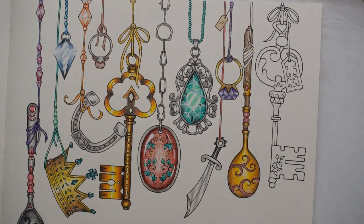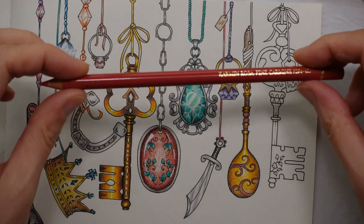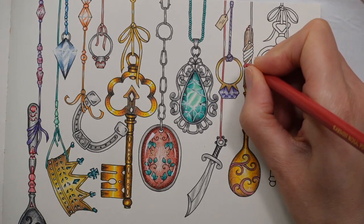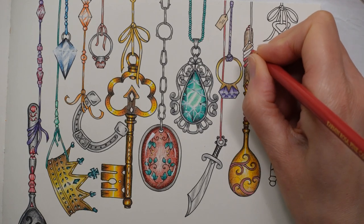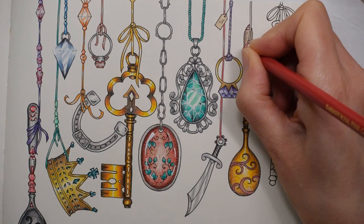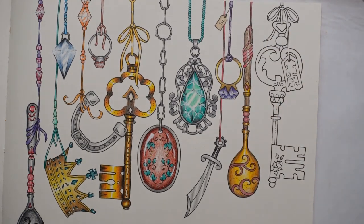We have got our string - ribbon, I should say - to do. What did we use for that? Carmine. Let's use the pink carmine for the ribbon. I know we used the rose carmine for this one, but I think it will match. And what I'm going to do is leave a little white cap, like I have been on all of them. There we go.